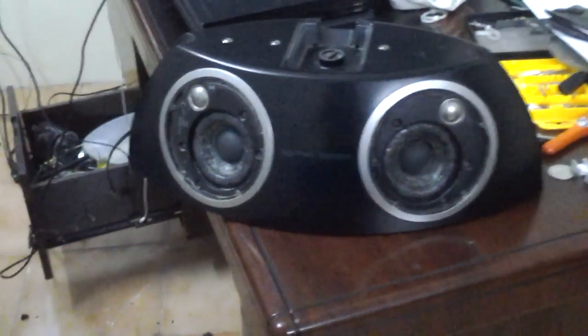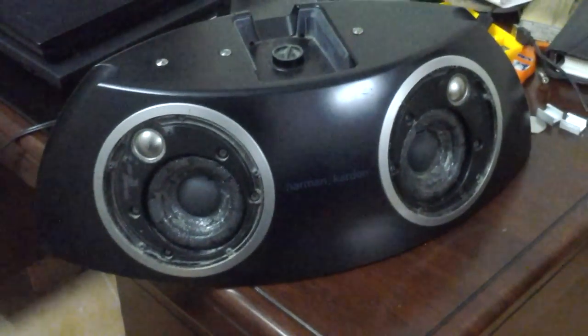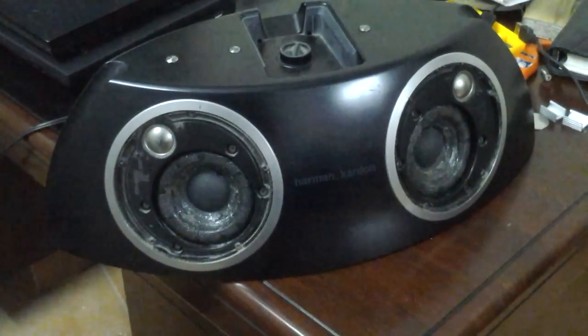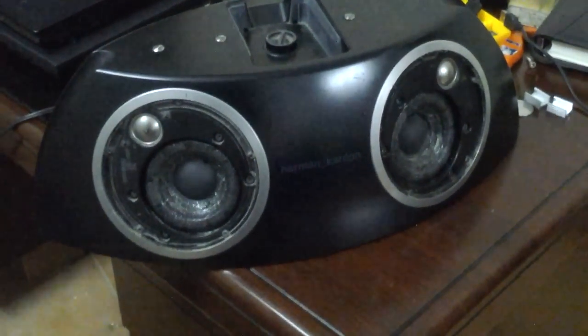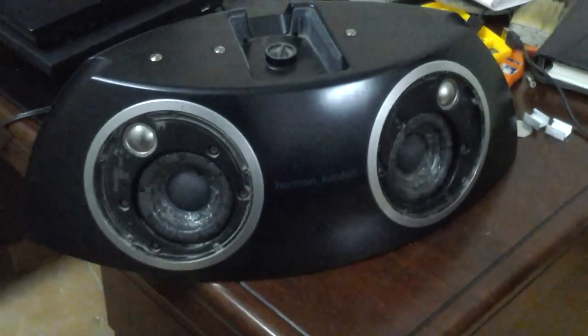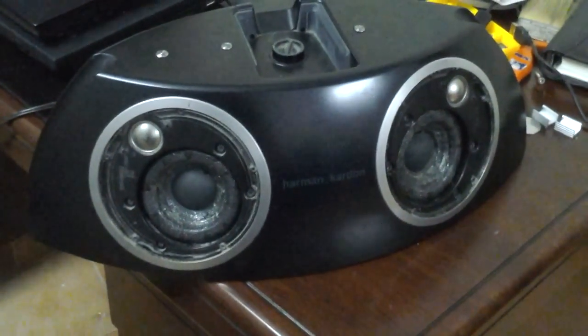Hi, this is the Harman Kardon unit used for iPod docking. I got this from my friend who had a problem with the speakers which had been worn out already, so he gave this to me to try whatever I want to try.